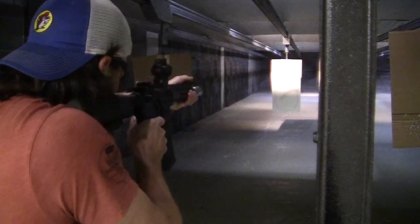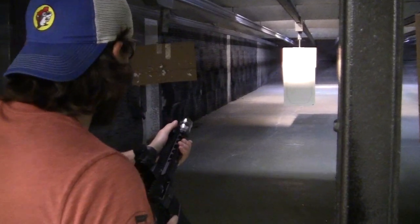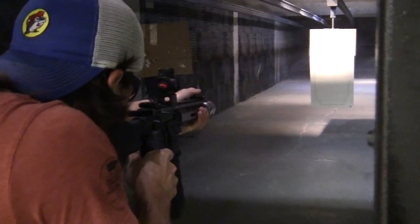What we tend to see when we get a muzzle brake like that is less vertical left rise, and we get a straight pushback. What we like about that design is it gives us more manageable recoil when shooting a ten and a half inch gun like an SBR.